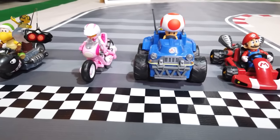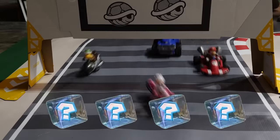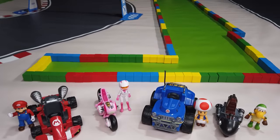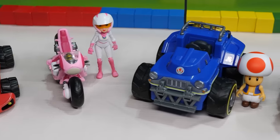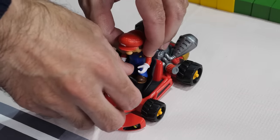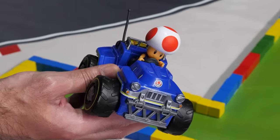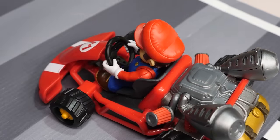We have the Walmart-exclusive Mario Kart Pullback Racers retailing for $14.97 each. There are four figures in the line so far: Mario, Peach, Toad, and Koopa Troopa. Each comes with a kart and a two-and-a-half-inch rider. While the figures lack the same articulation as the five-inch figures, they have just the right amount of articulation to pose them in their cars. What I like most about this line is that the characters pop out of their vehicles, and they can even hold the steering wheel.